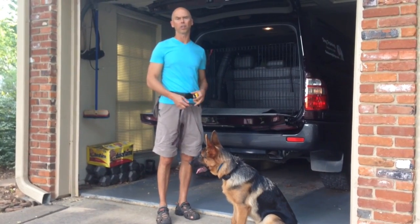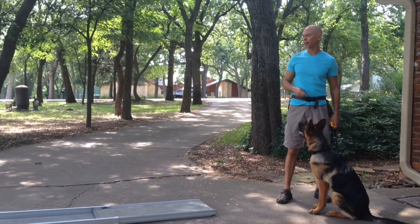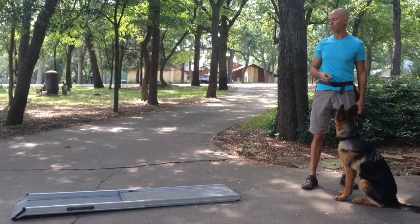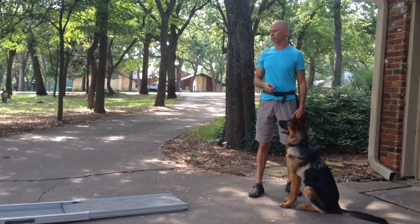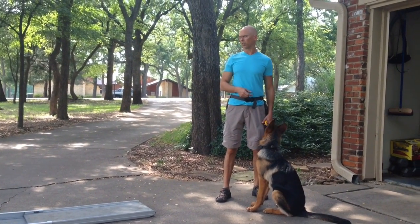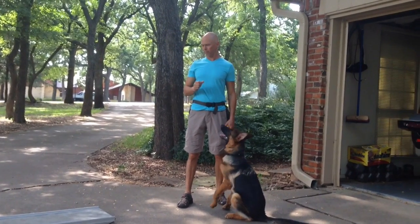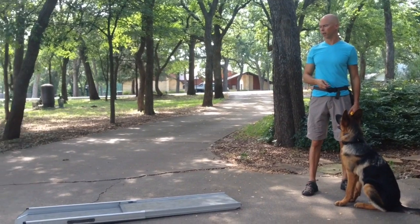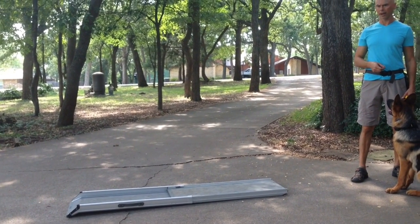Let me walk you through the process of teaching your dog how to use a ramp. We've got our ramp on the ground, laying flat. This is a nice ramp I got at PetSmart — it's telescoping, it's aluminum, and I think it holds up to a 180-pound dog, so it's very sturdy. I've used it for a lot of dogs for quite some time now.